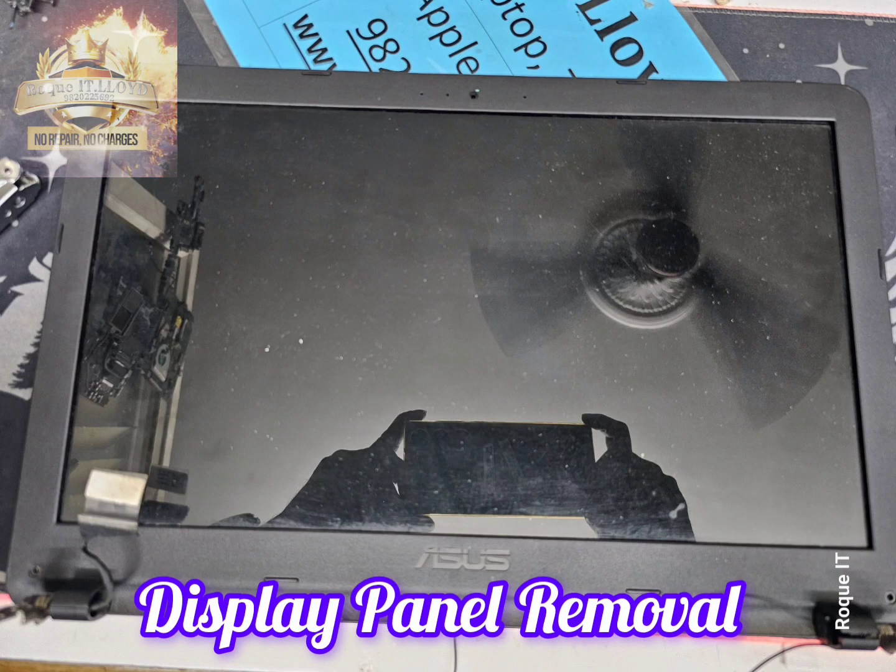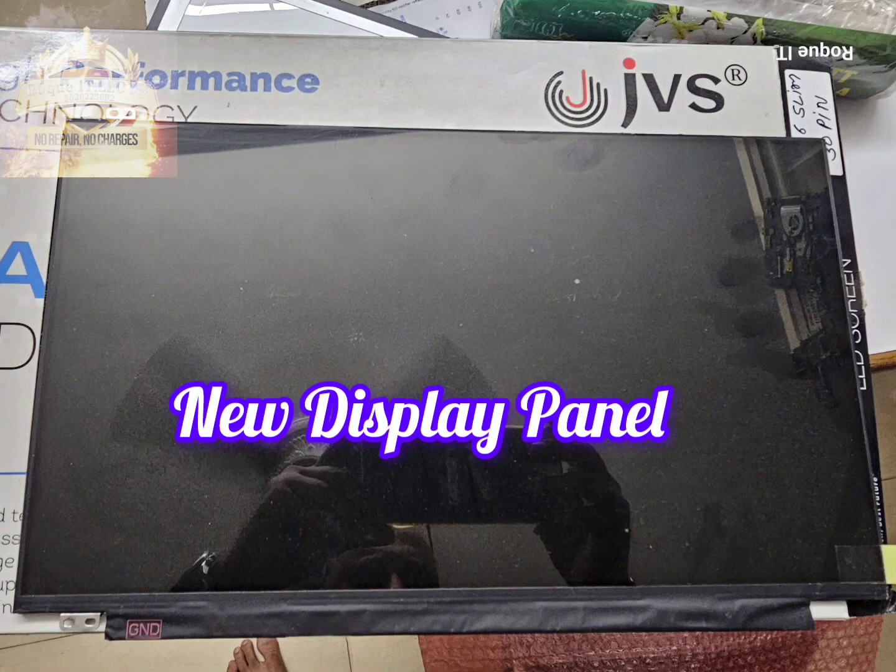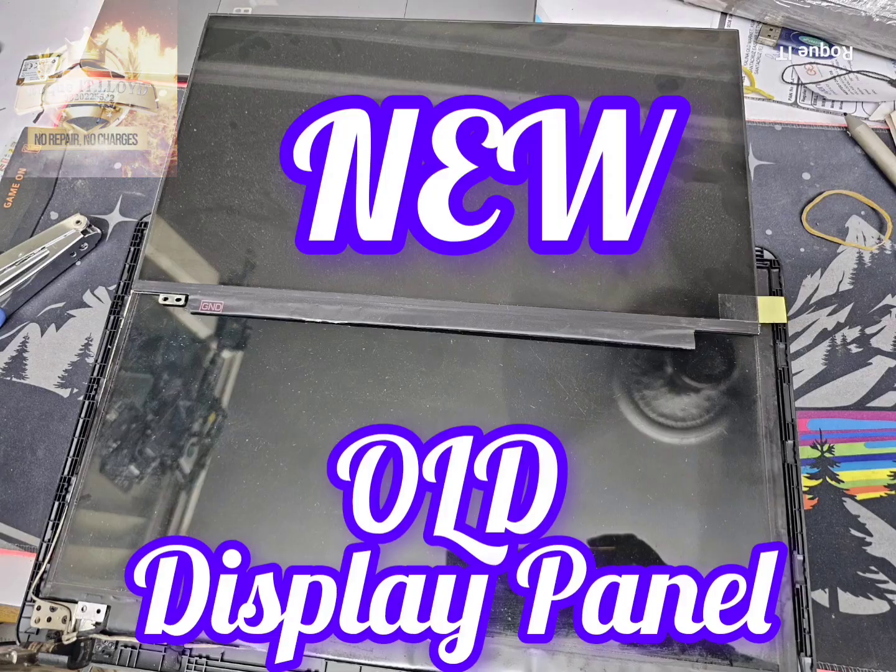With the lid on the bench, we first remove the bezel and get rid of the broken screen. With the broken display panel removed, this is the new display panel — out goes the old, in comes the new.